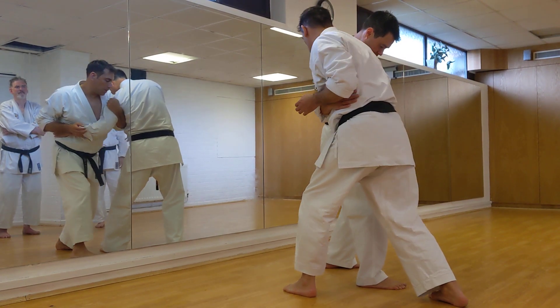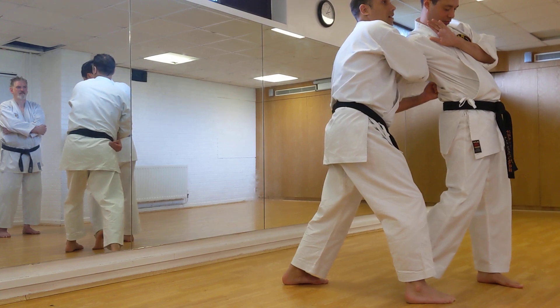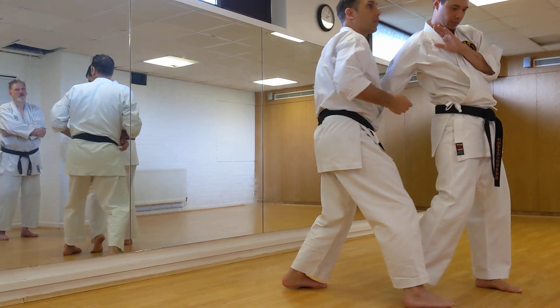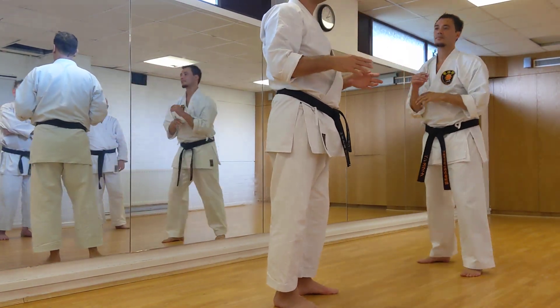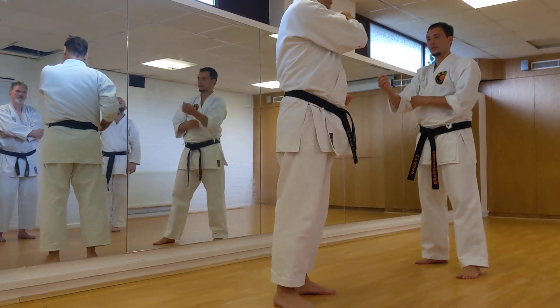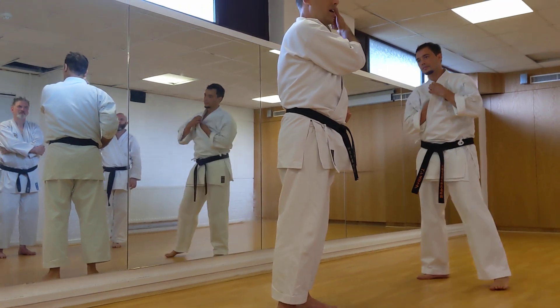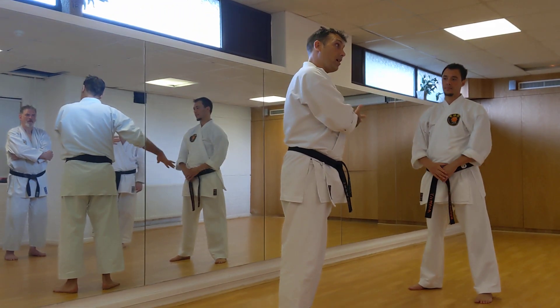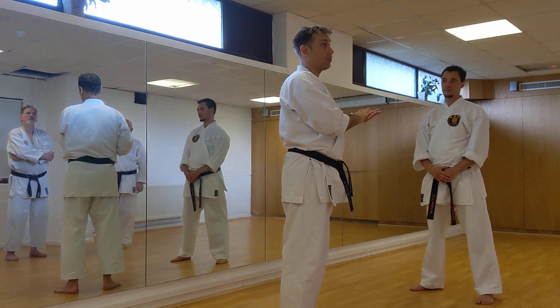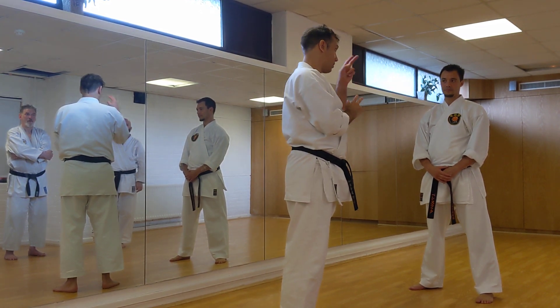Same hip rotation now just slams in there into the kidney. That's sandan - technically sandan figure four. Yondan breakout, yondan options here, needle options here, and sandan options.